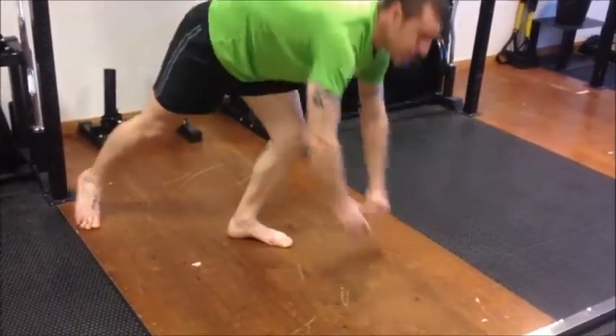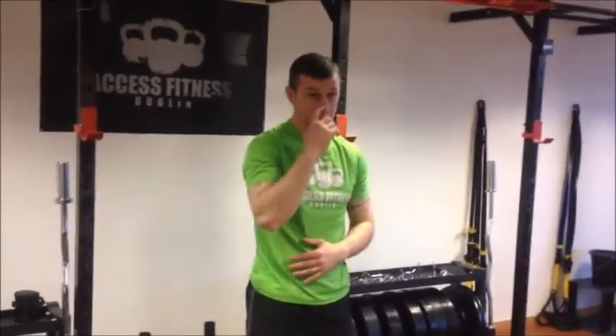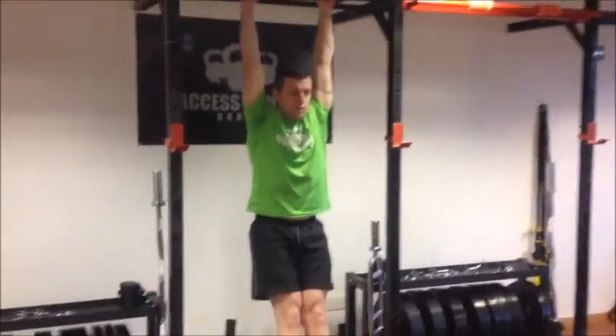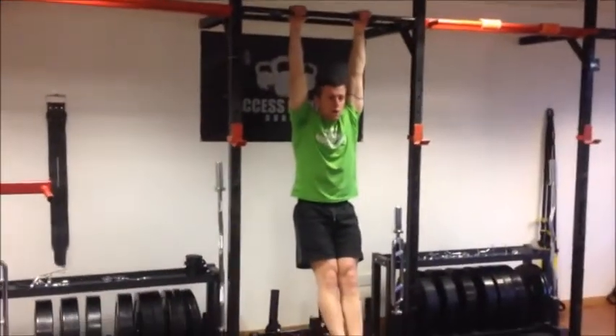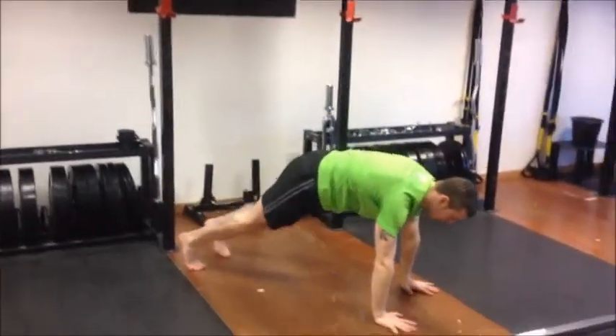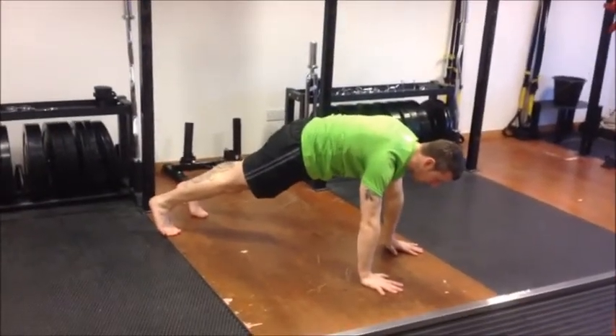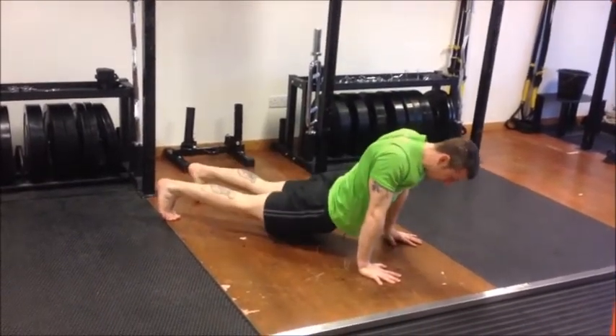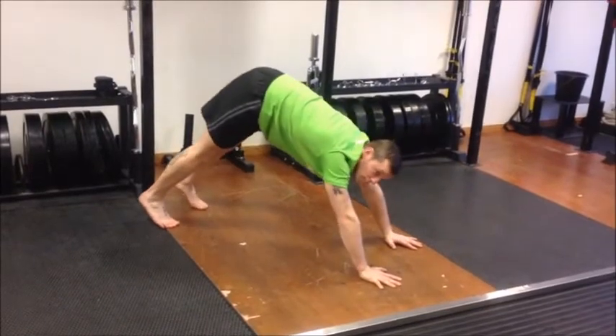On video 1 we talked about core stabilization, which we're also going to use in both of these exercises. On the hang, you want that core stabilization — lower back pushed into the floor. The same applies during the push-up: core stabilization so that when we protract or retract, the hips aren't sagging down or the bum isn't up in the air.